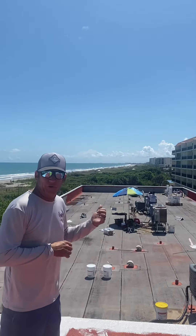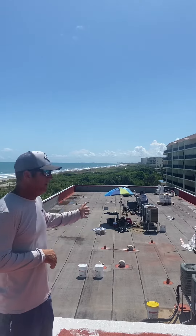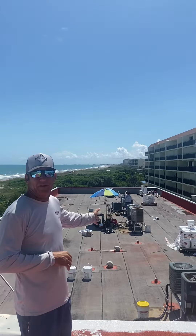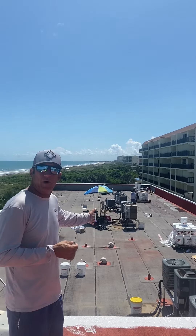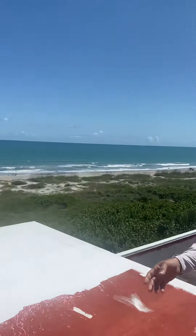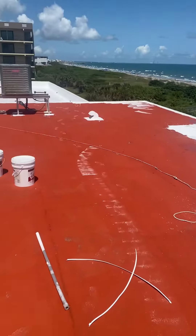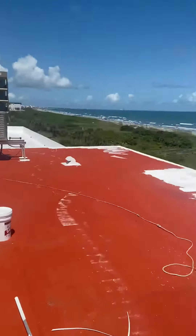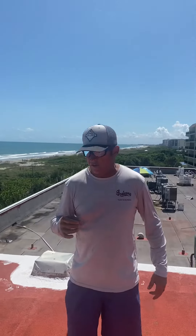Now behind me is the roof that we've actually started with. This is a modified roof that doesn't have anything on top of it — it's a granulated cap sheet, as we call it. What we're standing on top of now is what we call the lead block, which is basically their primer that we put down before the actual top coat goes on.